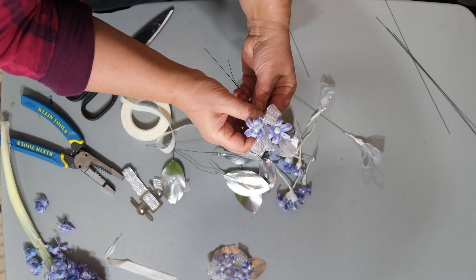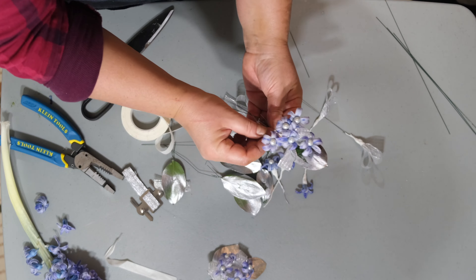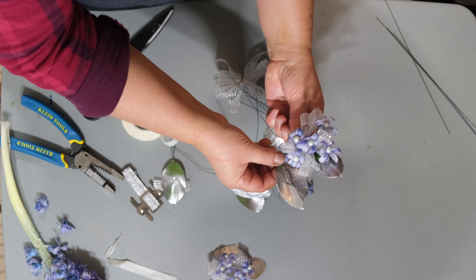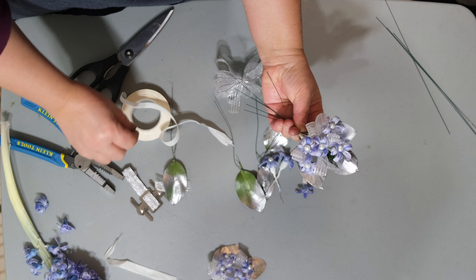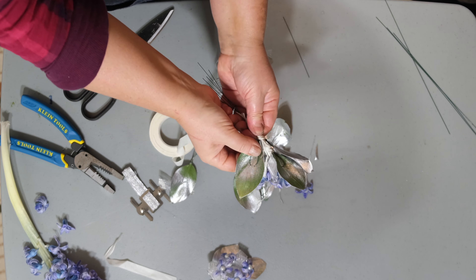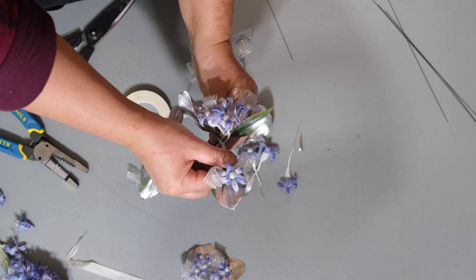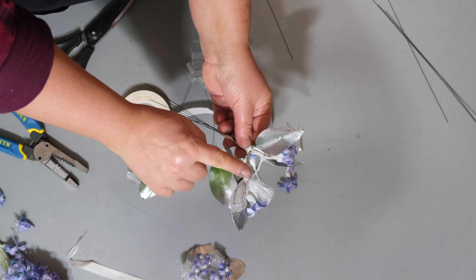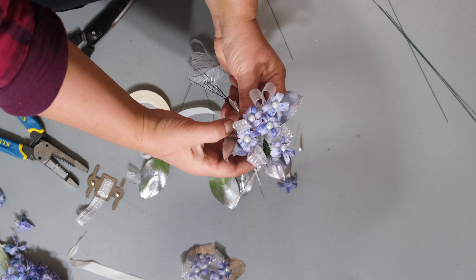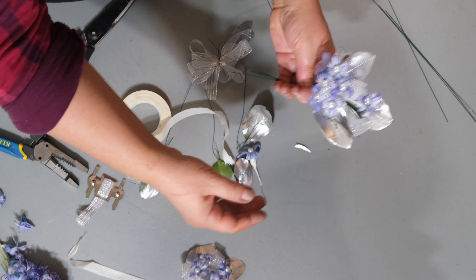Now I will show you how to create the corsage. For the corsage we're going to need these little wristlets — this is to place it on your wrist. To secure this to your corsage you're also going to need a pair of thick pliers, but we'll show you that later. Begin by preparing your hyacinths, your leaves, and your ribbon. I'm also going to show you how to create a little bow to add to our corsage — just use the pinch and twist method, take a piece of wire and wrap it around to secure it.